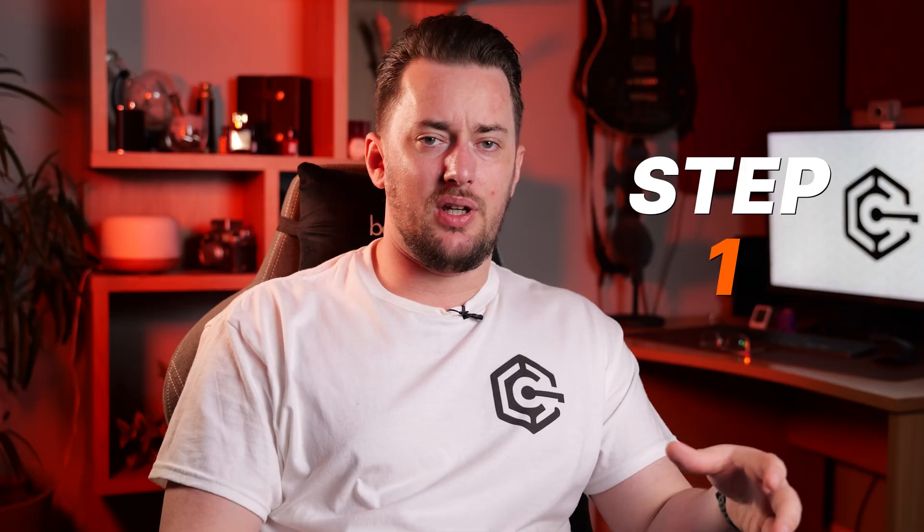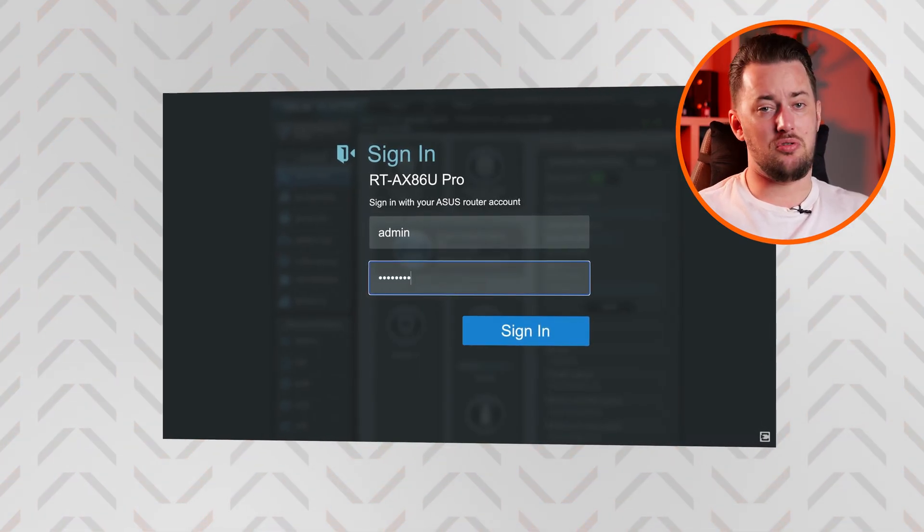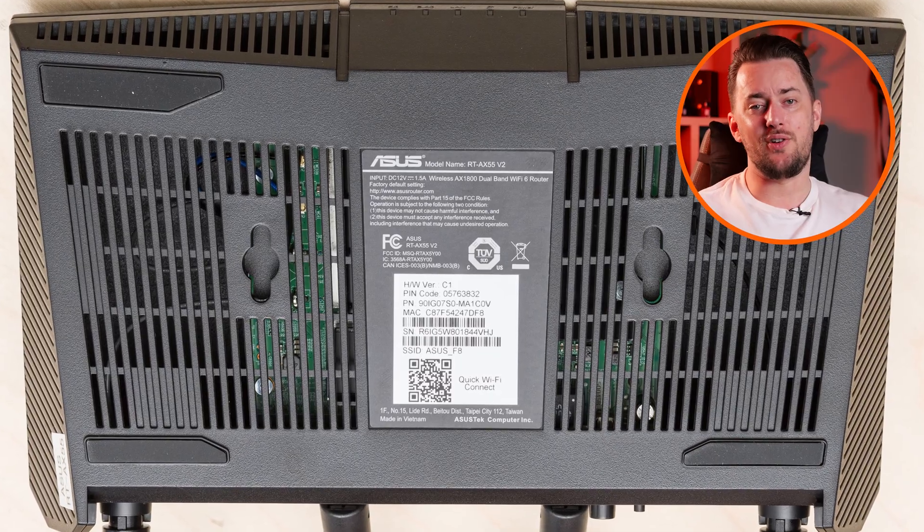The first step is to log in to the router control panel. For the Asus router, you can type this or this. If you have a different router, check your router manual for the default router IP. You should see login boxes to add a username and password. By default, both of these are normally admin, and if not, just check the bottom of your router for the actual password.